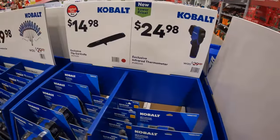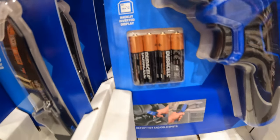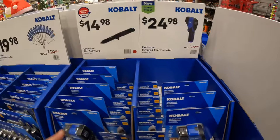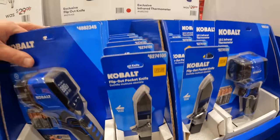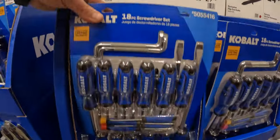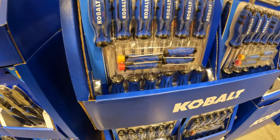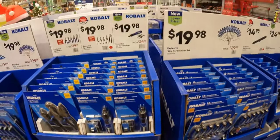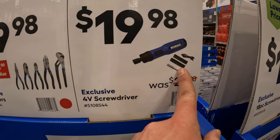$24.98 for the infrared thermometer — requires AAA batteries, LED display. $14.98 for the flip-out knife. $19.98 for the 18-piece screwdriver set — these prices are actually really good for what you're getting. $19.98 for the 4-volt screwdriver with a couple of bits and a cable to recharge it.